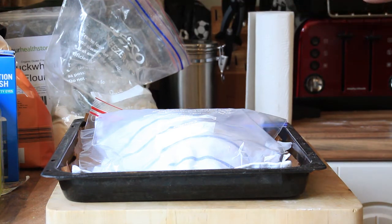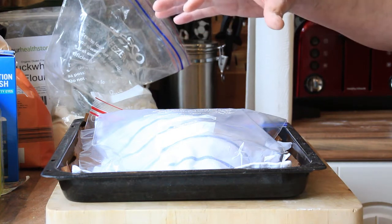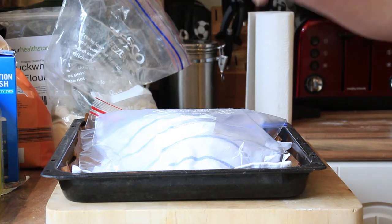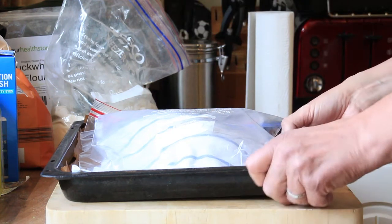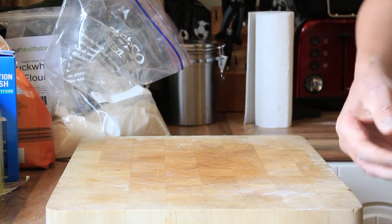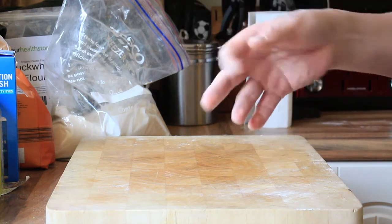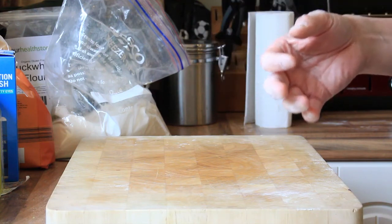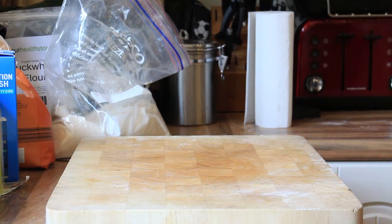I don't need the fan on — I've turned the oven off and it will be a nice warm place for it to prove. It only needs to be in there for about 30 minutes at the absolute maximum; any more than that and it will start to spread. I'm going to set the timer for about 20 minutes, so then I can put the oven on, and by the time you get to that 25 to 30 minute mark the oven will be nice and hot.